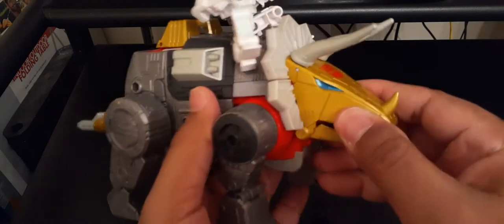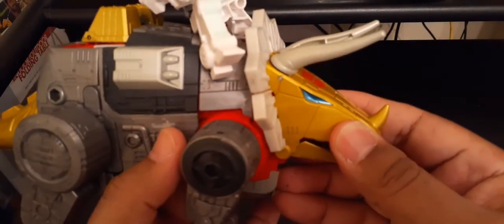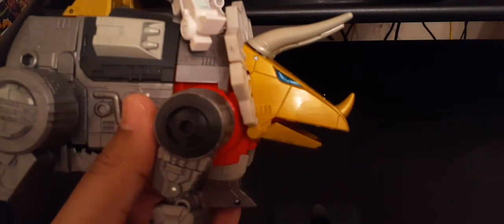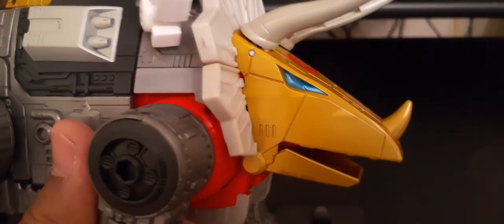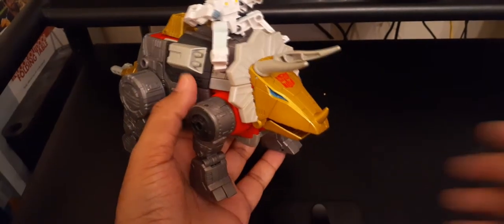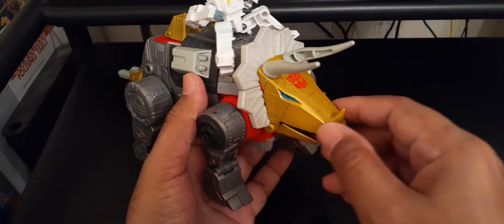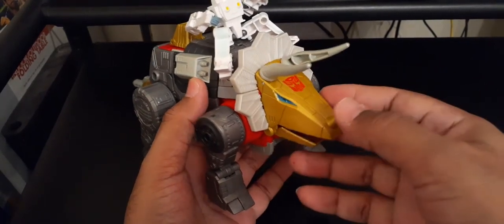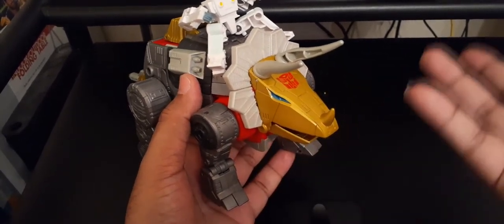The blue eyes have a weird shape — they're not really sunken in. I don't know if they're going for like a pupil in there, but from afar I just see a blue. While the gold is acceptable, I can see him getting a Generation Selects repaint where they replace the gold with bright yellow, like in the animation.